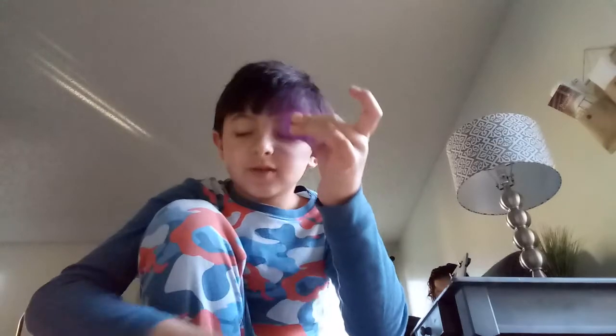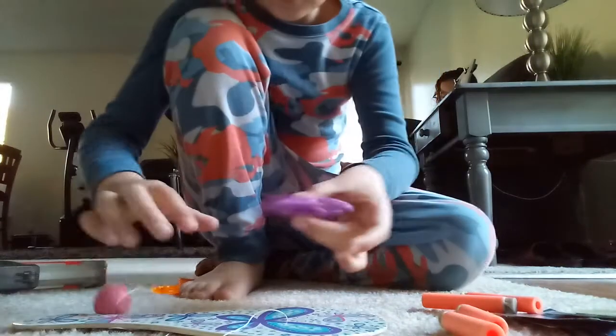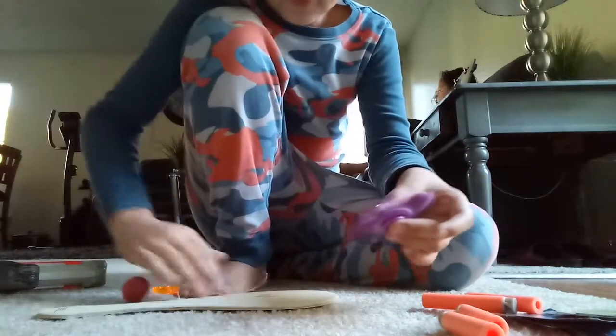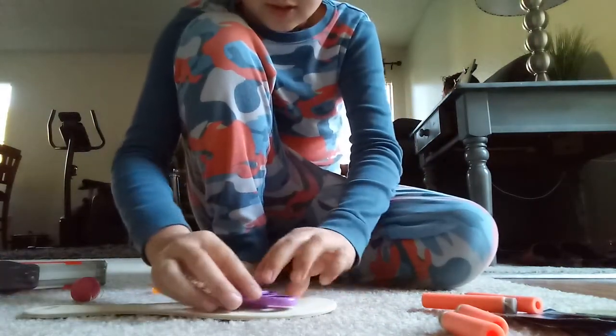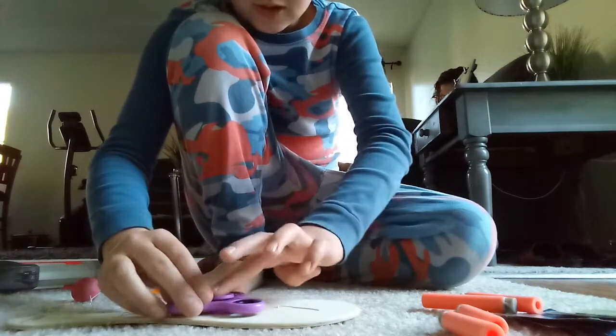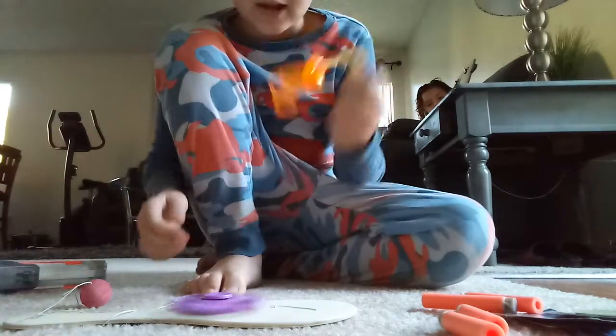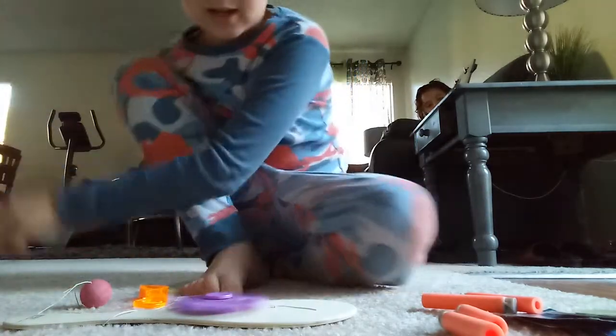Okay, that's enough. Next we're gonna test the fidget spinner. So we're gonna put this right here and just stop it, then spin it and see how long it goes. Wait, I'll be right there — I'll just get care for my dad.